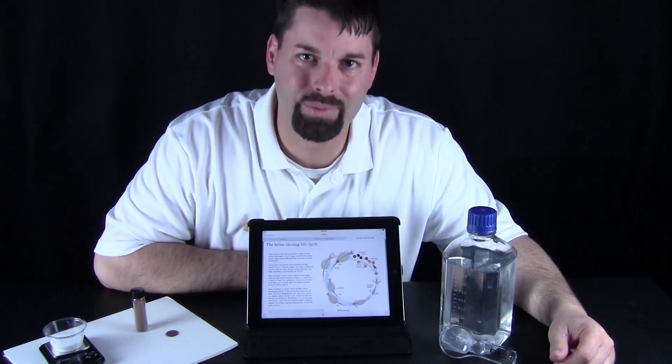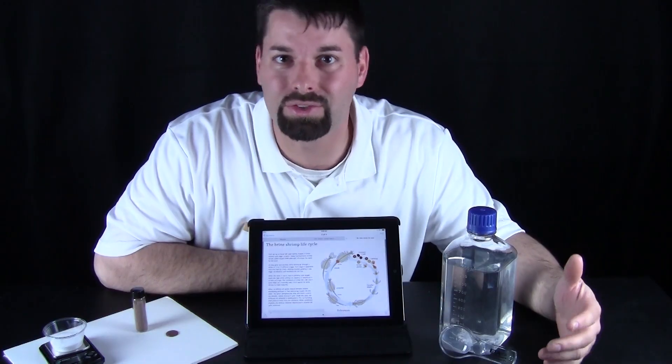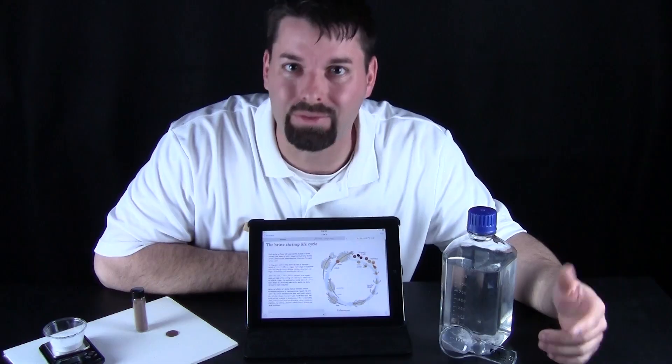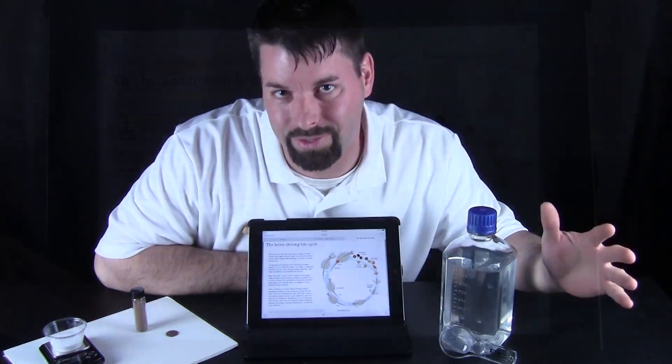Hi, I am Jared. Welcome to Fun Science Demos. The big idea today is life cycles. All living things go through steps in a life cycle, and today we are going to talk about a living thing that goes through its life cycle in weeks.